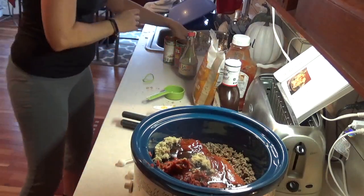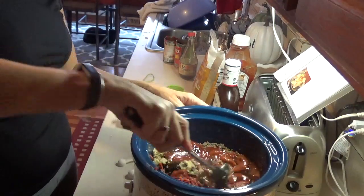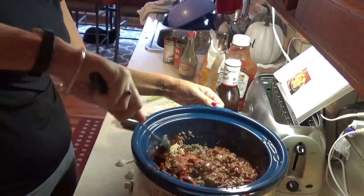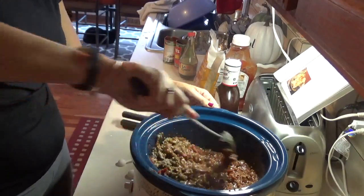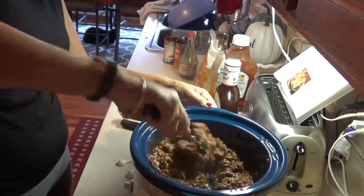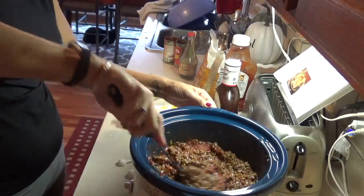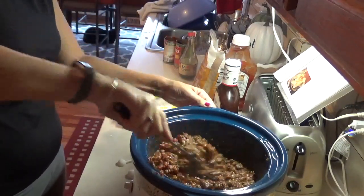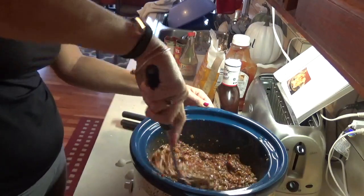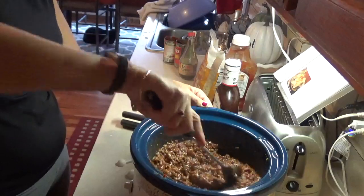Okay guys, that is all it calls for. So what I do is I'm going to stir all that in. You don't have to make this on the crock pot — you can make it on the stove too. I just find that it tastes better once it's been cooking in all the juices for a while.